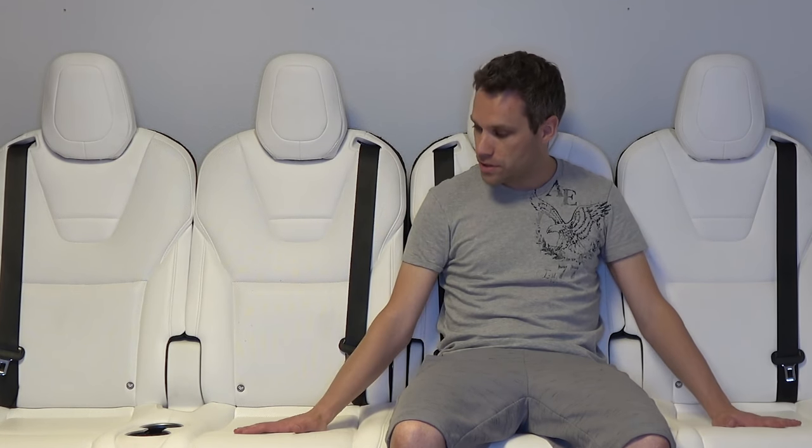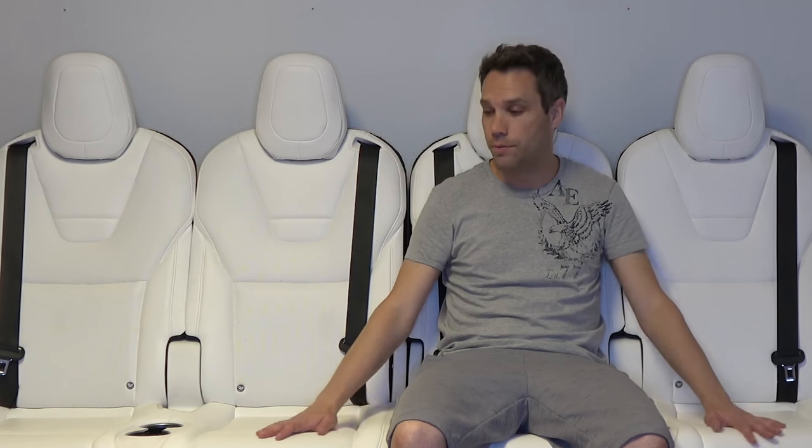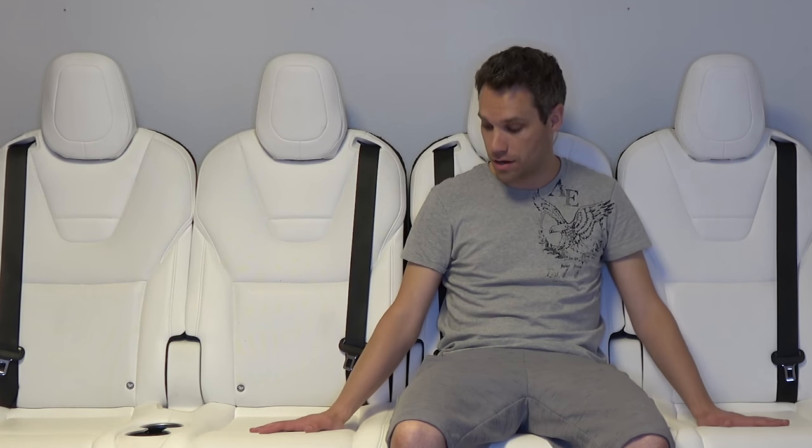They both came from totaled cars that the seller was parting out. I went ahead and struck up a deal and got them shipped here. There was some slight issue with the shipping — some parts got lost, some parts showed up late — but we finally got everything here.